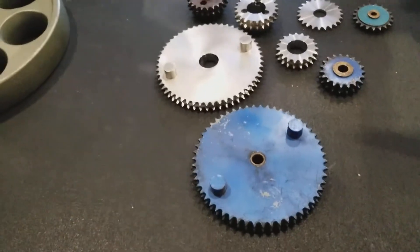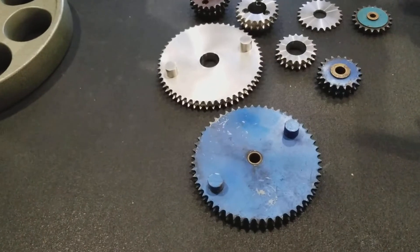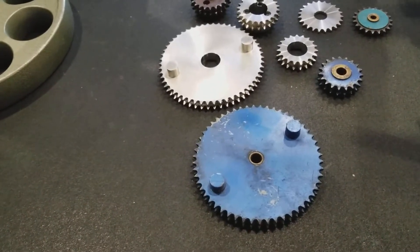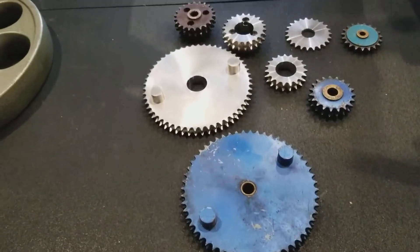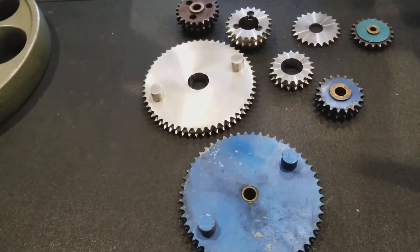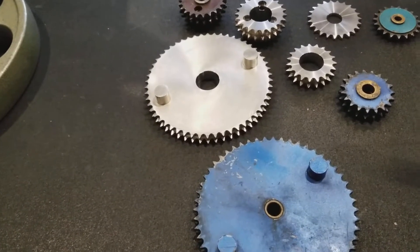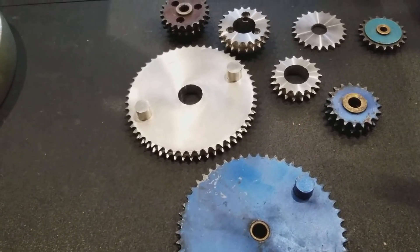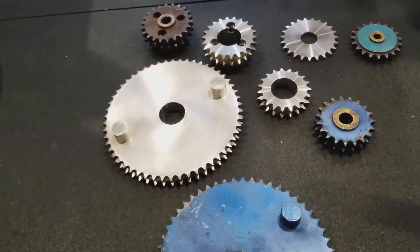Here are the stainless 316 sprockets that came in for the SP08 and the 123-tooth coming in for the behind-the-neck. The behind-the-neck uses four regular 19-tooth sprockets for 40-1 chain and one 23-tooth.